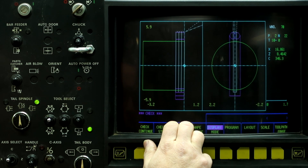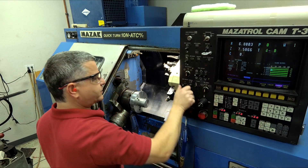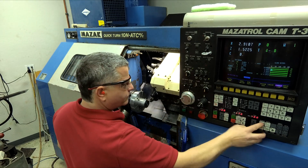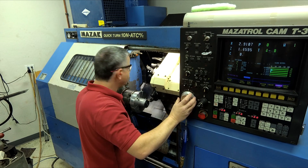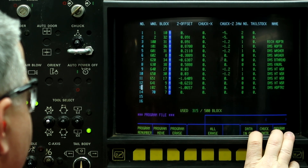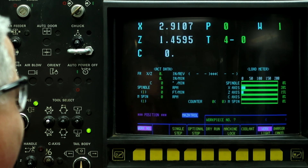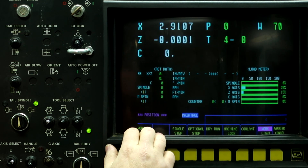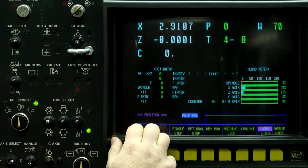The next thing we need to do is set the work shift. Left button, Program File, Z Offset Teach, zero, Input, Auto, Work Number, Program 70. And — again with the rounding error — I taught it at zero and it says minus a tenth. It's what it is.